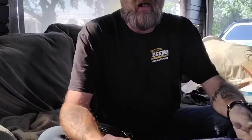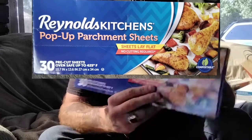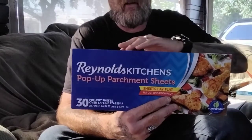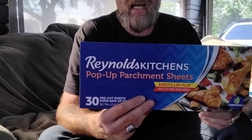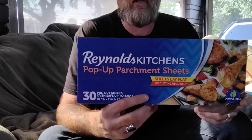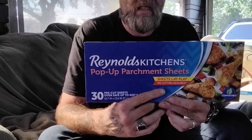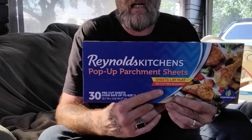Then my parchment paper. I don't like to use the roll — I like to use the pop-up parchment sheets. They're easier; you just pull it out, lay it down, and you're ready to go. They're perfect size for both my presses. I get these at Walmart or Target — they're about $4 a pack. They say up to three uses, but that's in baking. For me, as long as the book's not overly dirty, I can transfer about five times and then I just toss them away.